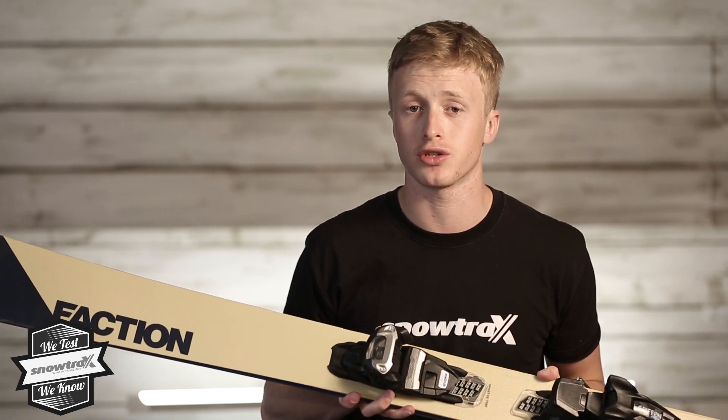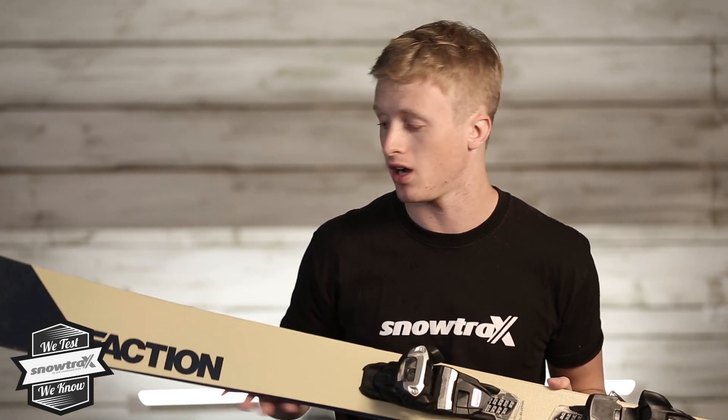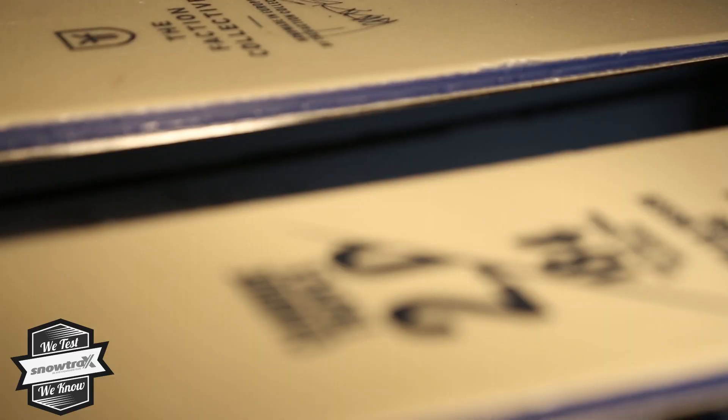Definitely a great choice if you don't know what the conditions are going to be like and you want to ski everything — it's a good choice for that. It's probably where you see a lot of Faction Collective skiers; they just love to take it everywhere, no matter what the conditions are.